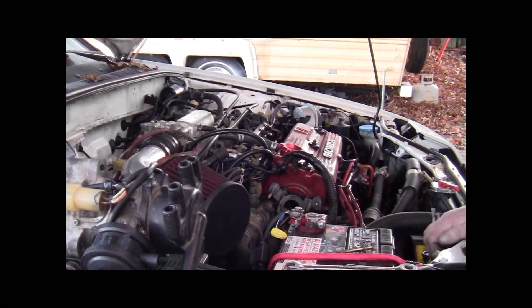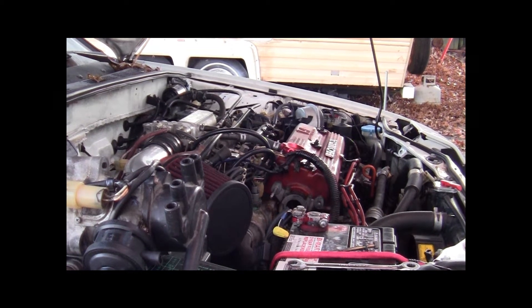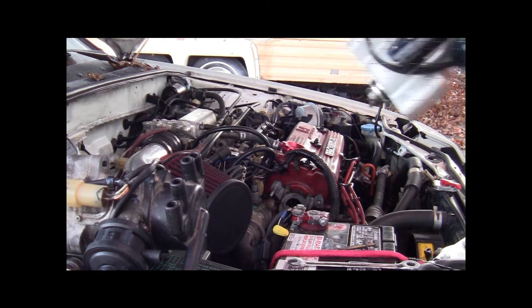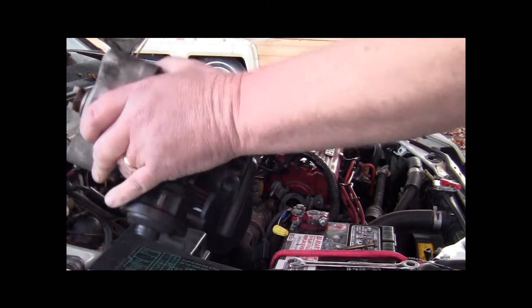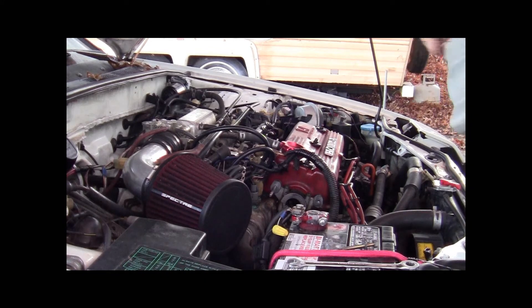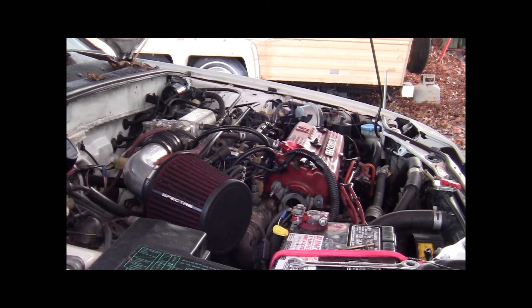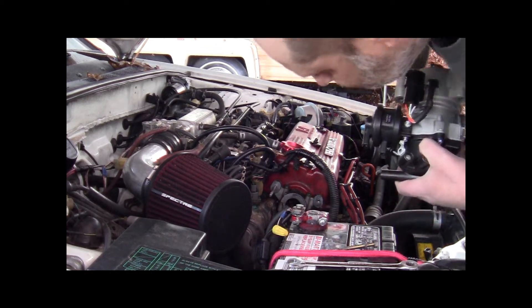There it is, that's it. Let me go get the new one and I'll show you how to put it in. Alright guys, got the new one right here. I'll put the old one over there. According to the guys at the auto parts place, this is new — not remanufactured — but they say a lot of things, who knows, but it better work.